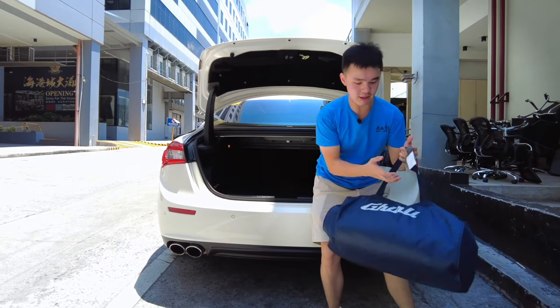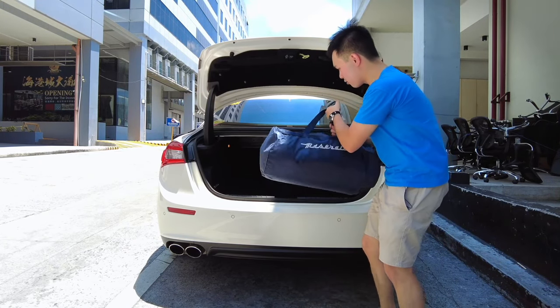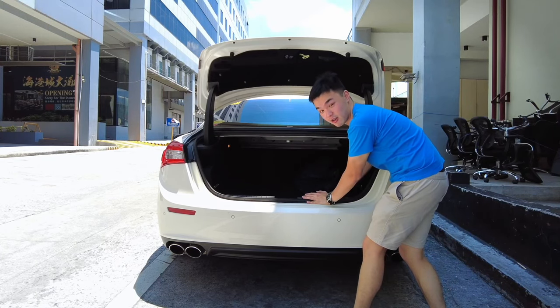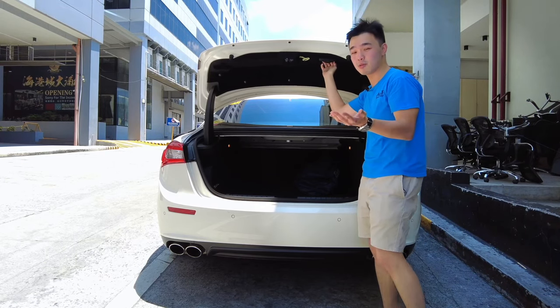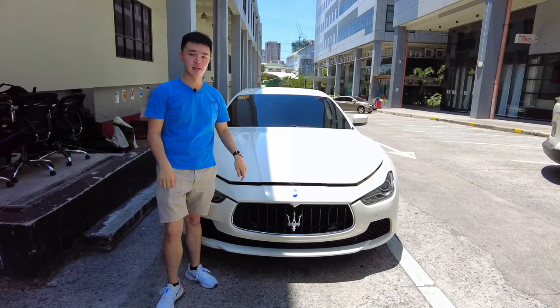If you get this car, it also comes with an indoor car cover from Maserati, which demonstrates just how big and decently sized this trunk is. To close it back up — unfortunately it is not powered, which is actually a good thing, because that's just another thing that could break. You just slam it down.